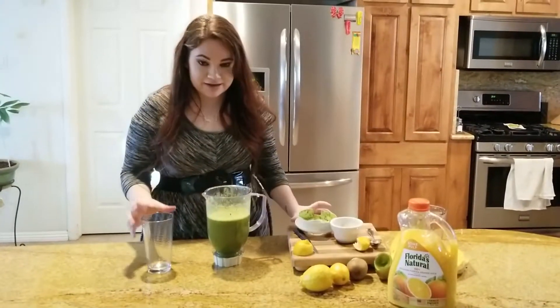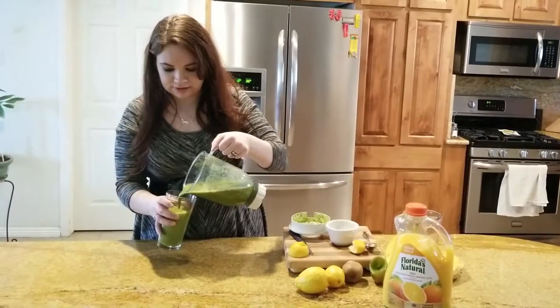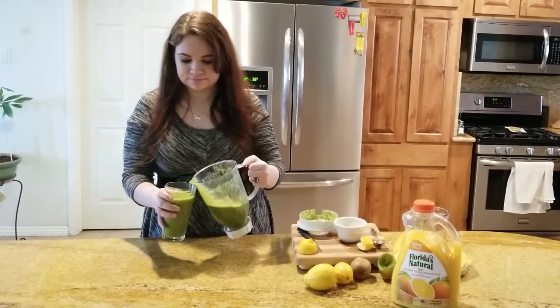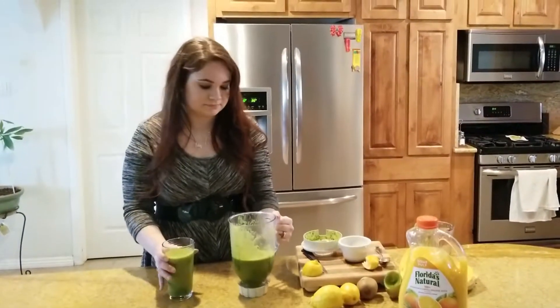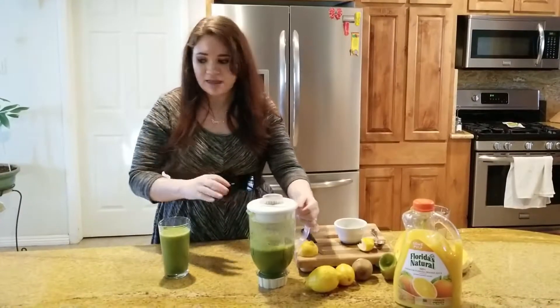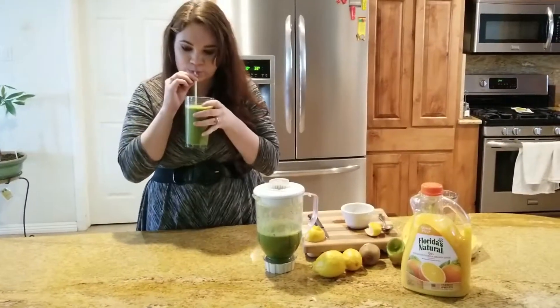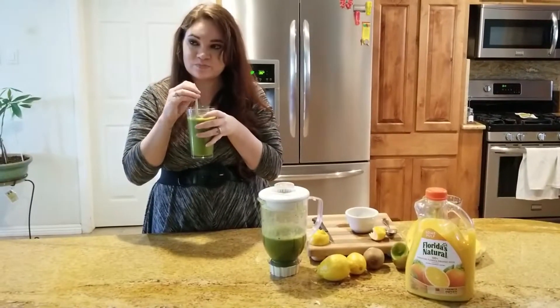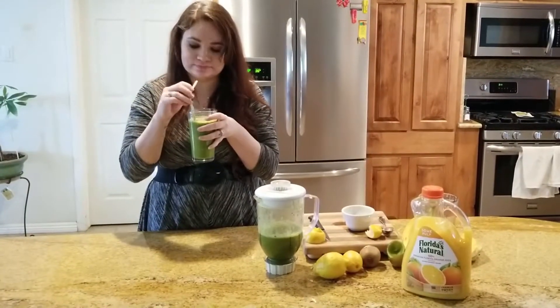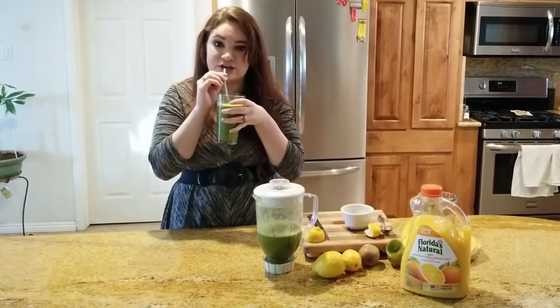I have it all blended up. Hopefully I got rid of most of the chunks — I don't like it very chunky. I'm going to taste it. That's good. It could be sweeter, kind of on the citrusy side, but it's good.